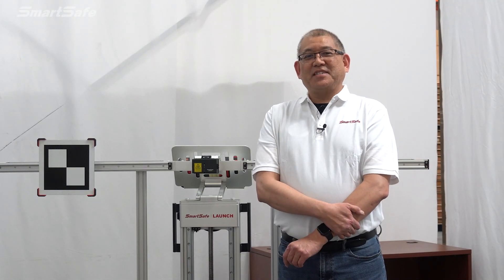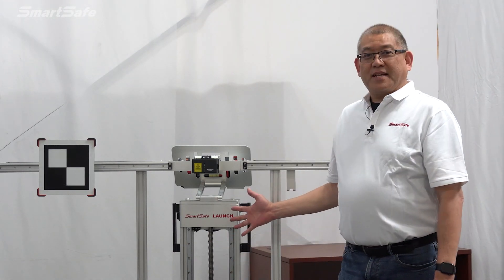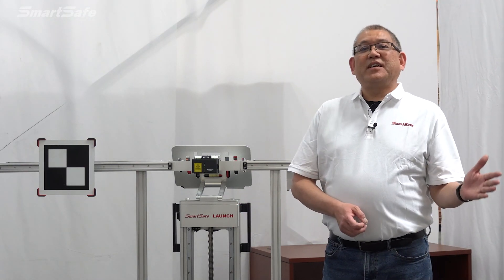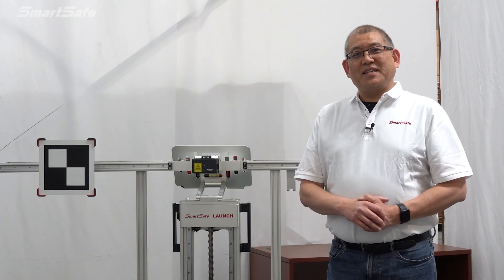Hello and welcome to another ADAS calibration video. My name is Brian and I'm with SmartSafe's technical support and training team. Today we'll be using our X431 Pro Plus and we'll be calibrating a 2021 Toyota Corolla front recognition camera. So let's go ahead and get started.